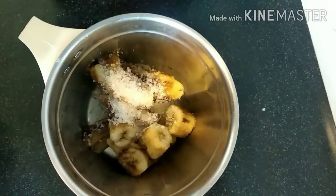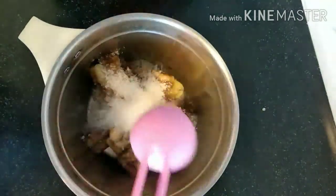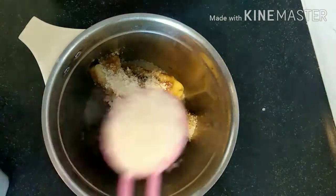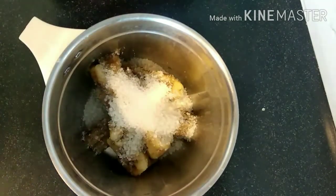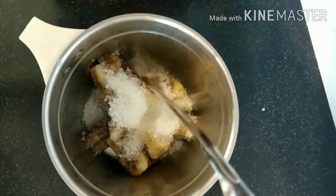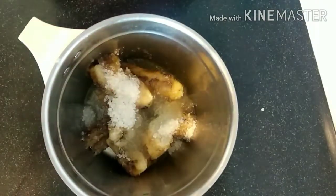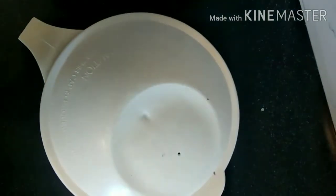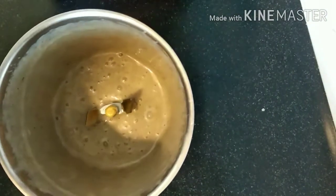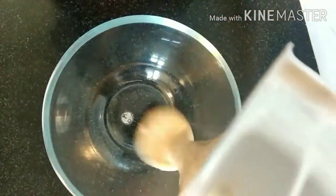To begin with, I've taken three to four blackened ripe bananas, cut them into small pieces, and put them into a mixture grinder. I'm adding five to six tablespoons of sugar and around half a cup of refined oil. Now I'll grind it — this is the consistency we need for making the cake.